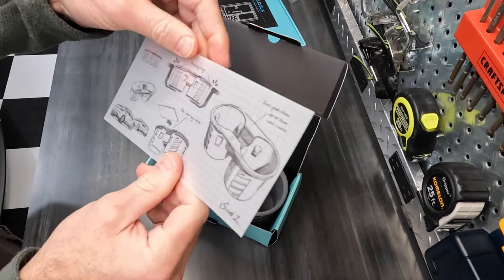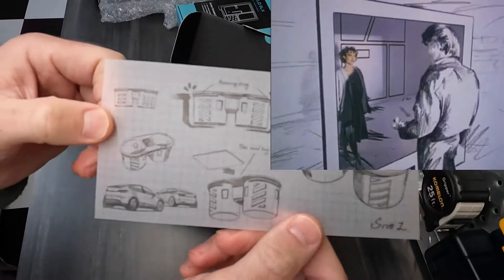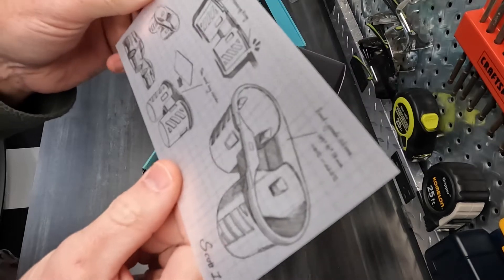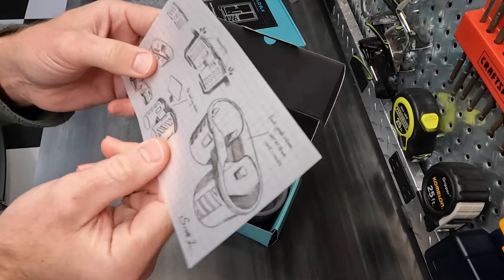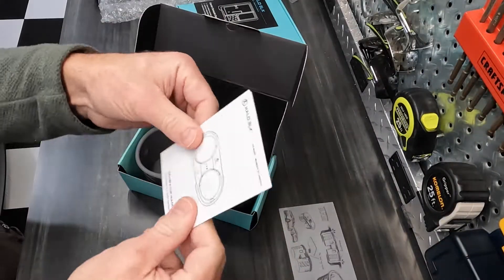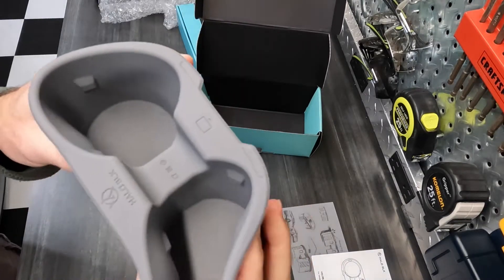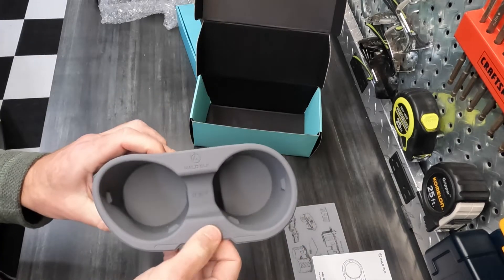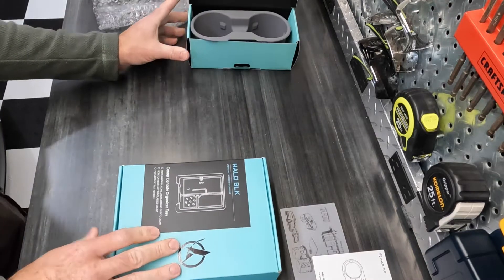Whoa, man that's cool! This is really cool looking — I've never seen anything like this. Whoever is doing this, I'm impressed, I'm really impressed. And oh yeah, nice — I am liking this. See that's a little thing for a card. Okay, now let's move to this other one.